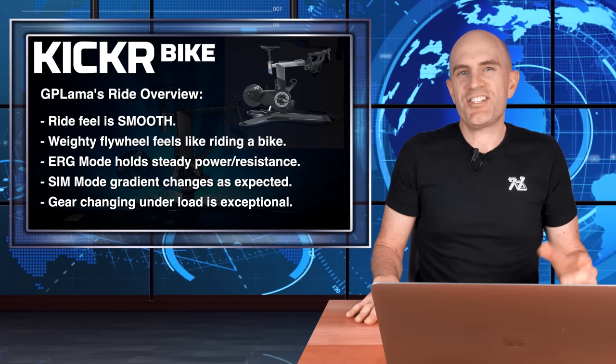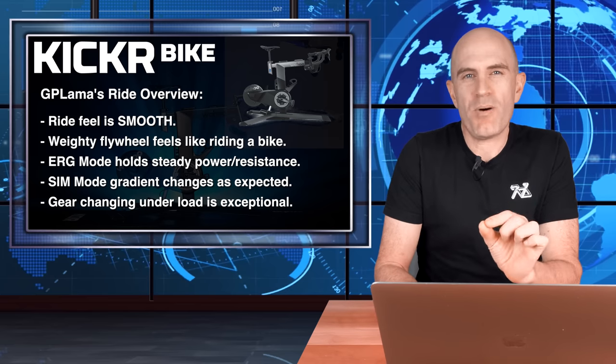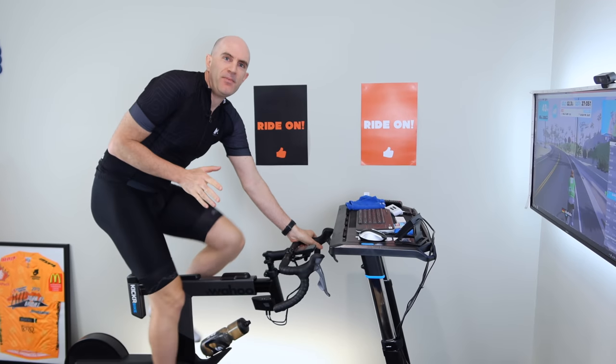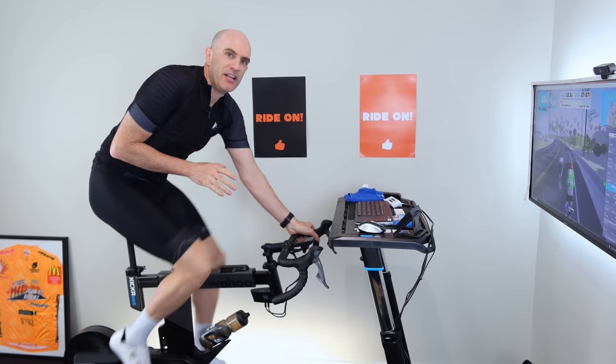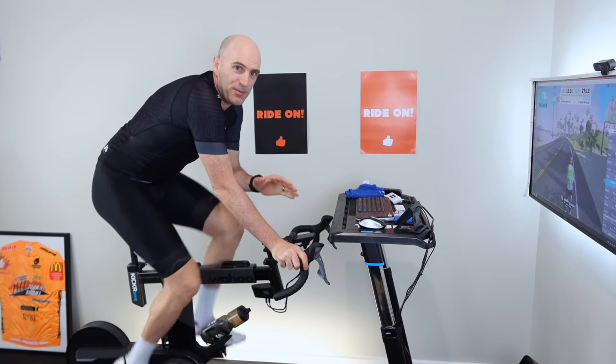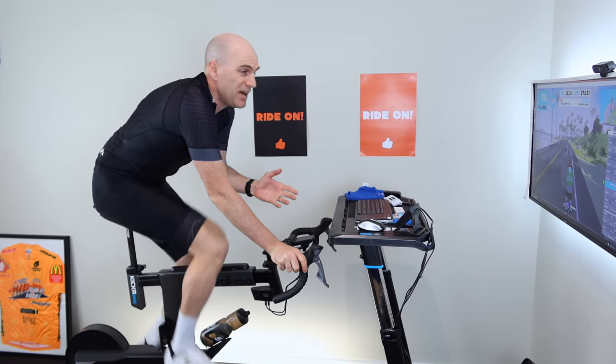Okay, enough talking at the desk — let's jump over to the Llama Lab and put this bike through its paces in person. On the Kicker Bike now, I'll cover off a number of questions people have asked and run through the tests I've done with other smart bikes.